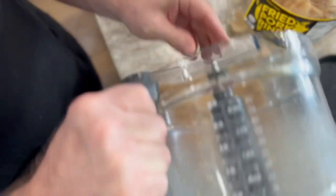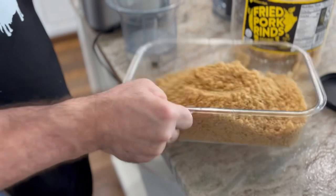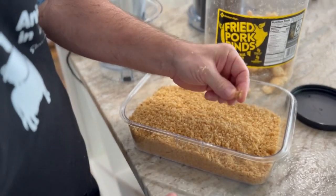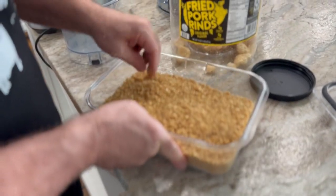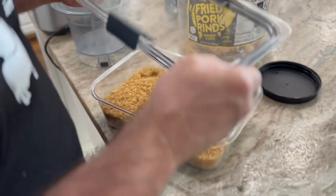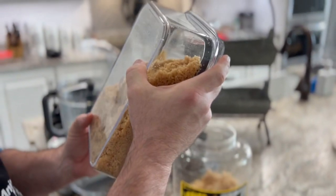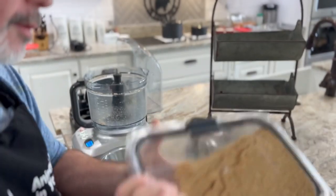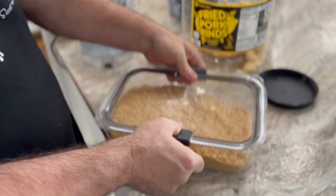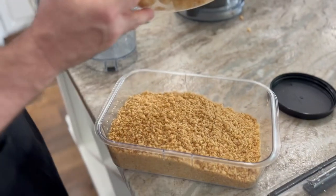We like to keep our pork panko in a Rubbermaid airtight container. It presses on with a seal — this one is the Rubbermaid and it is a 9.6-cup container. You don't take the blade out until the last batch. We're going to have about eight cups of pork panko from one of these 16-ounce jugs.